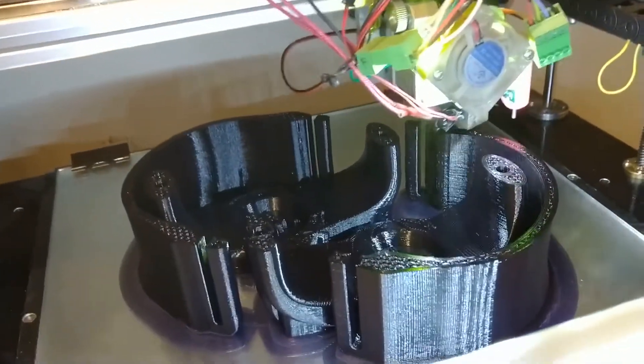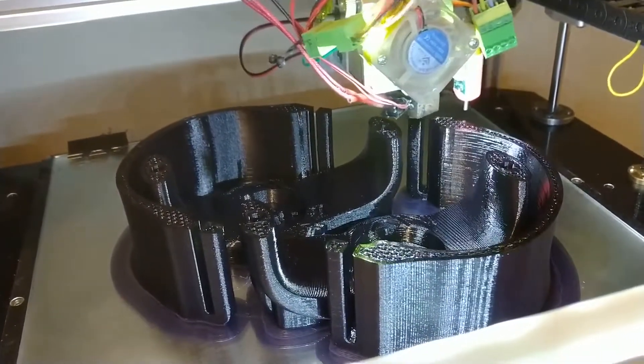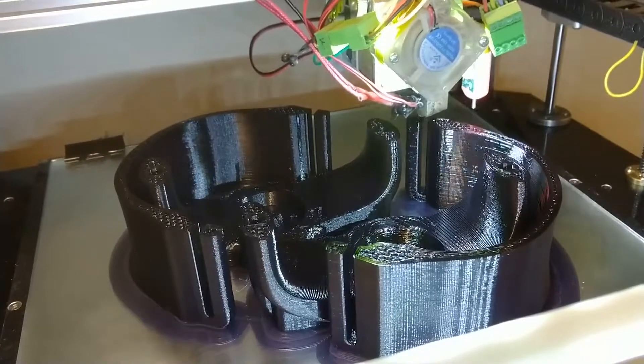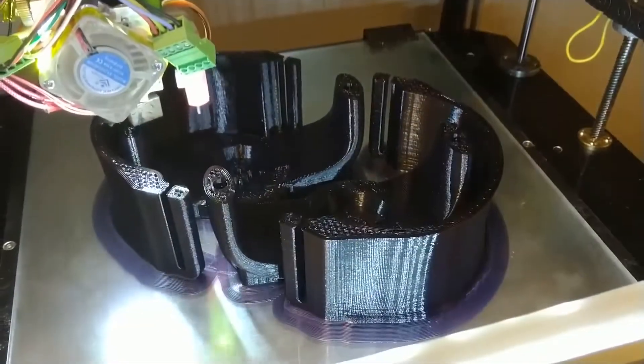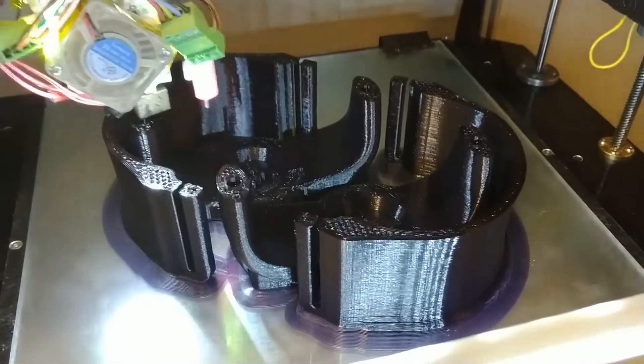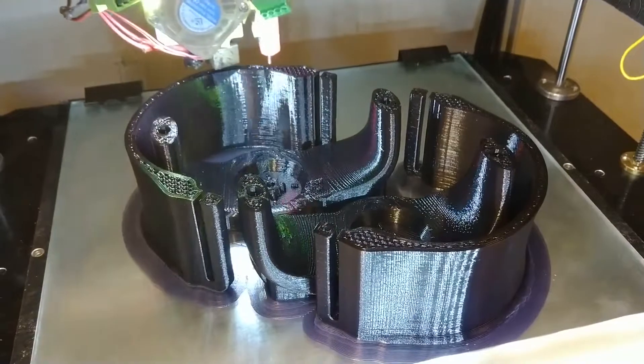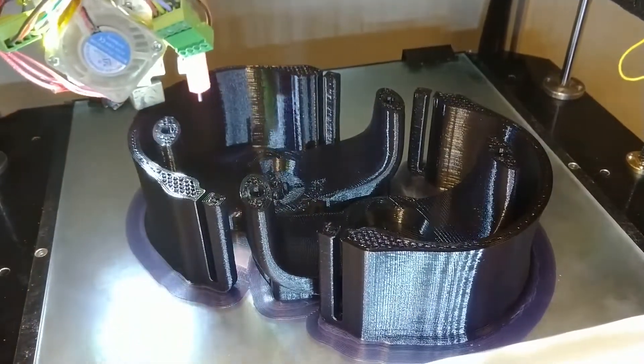The advantage is that without a whole lot of investment in molds and tooling, you can produce final end-result products that can be tested in the field. This particular final iteration proved to be exceptional.